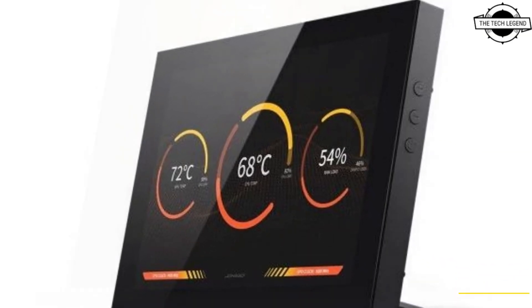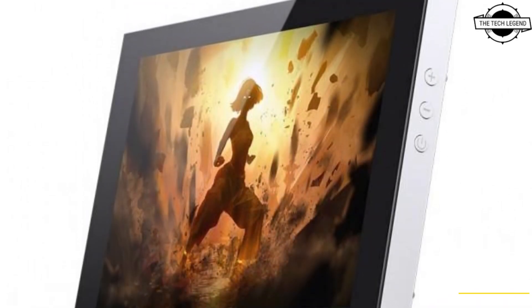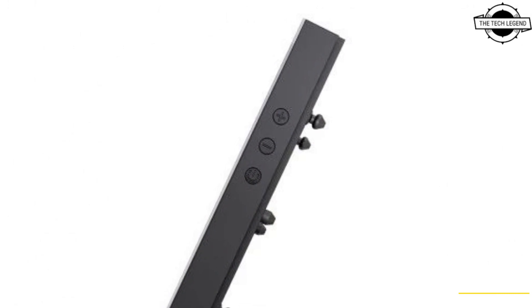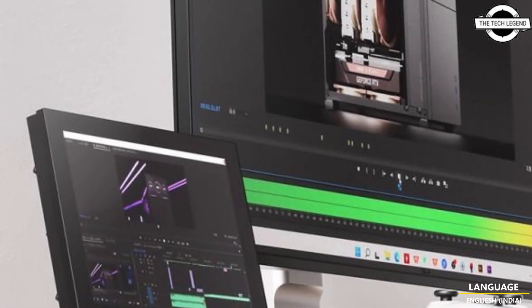The main unit features a power button and brightness adjustment button on its side, along with a standard function that uses a standoff. This feature allows users to use the DS8 alone, making it a versatile display option.